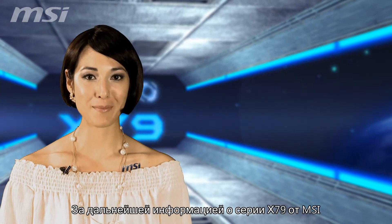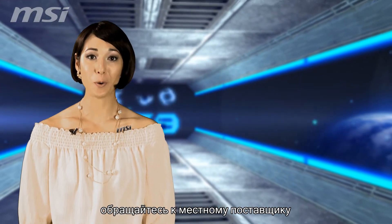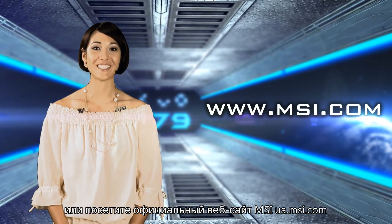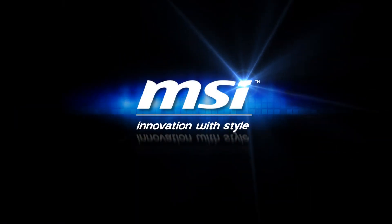For more information on MSI's X79 series, contact your local dealer or visit MSI's official website at www.msi.com.